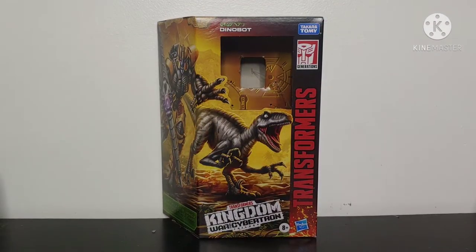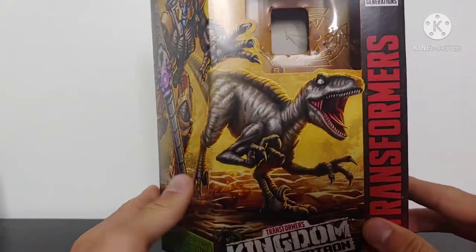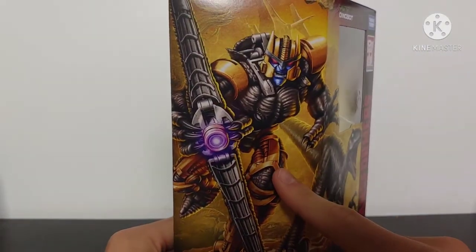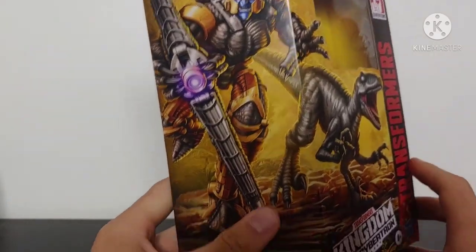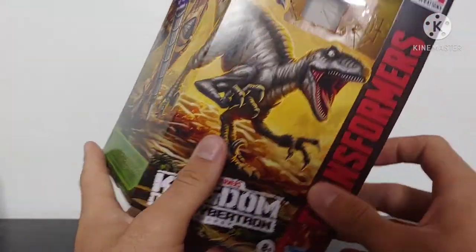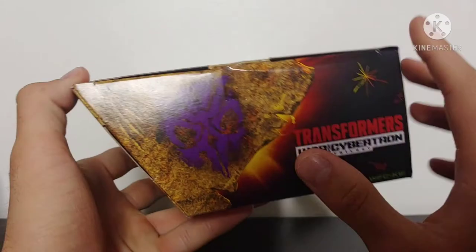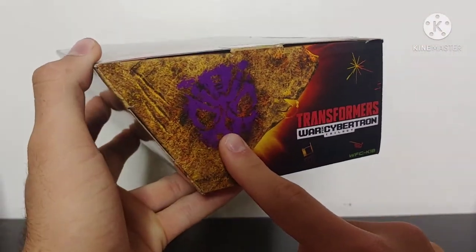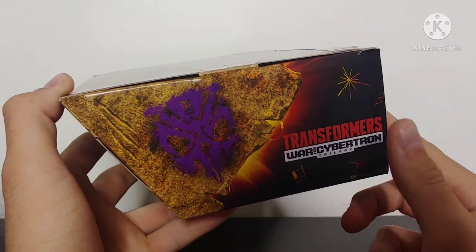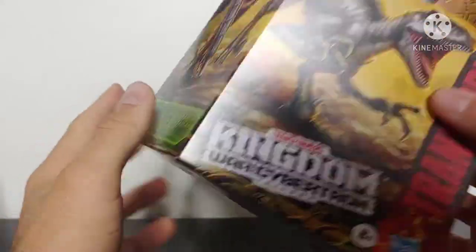Starting off by taking a look at the packaging for this figure. We've got some amazing box art of Dinobot in his Velociraptor mode and in his robot mode, and that box art looks fantastic. We've got Voyager class written here on the side — Kingdom War for Cybertron trilogy, Transformers Takara Tomy, Dinobot written up there. We've got a Predacon symbol here on the top of the box, which I really like because it's a callback to when Dinobot used to be Predacon before he switched sides to the Maximals.